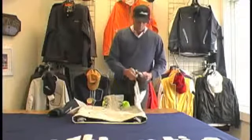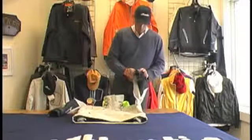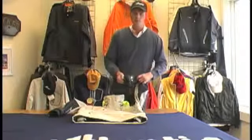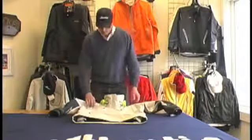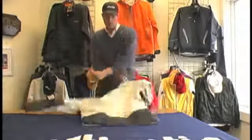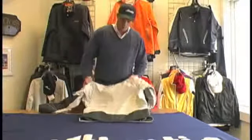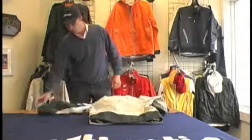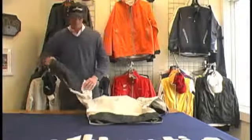Of course we've got our watch window here on the left forearm, as you see on the Aegis jacket and spray top. And then some other features: we've got the very durable reinforced seat on the back of the jacket, along with durable reinforced forearms and elbow patches.